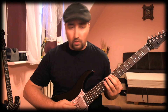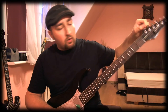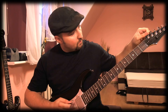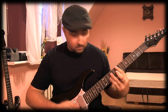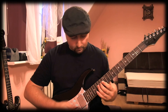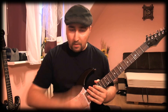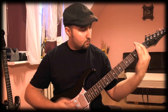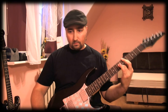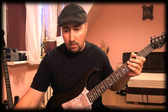Now the intonation doesn't change. If you want to go drop D — the rest of the strings didn't go out of tune. You can use the bar down as much as you want, but it can't go backwards. After you finish playing drop D, you can put it back to E and everything is fine.